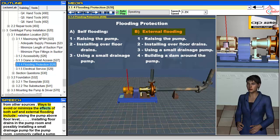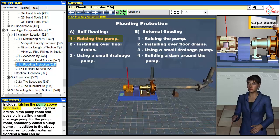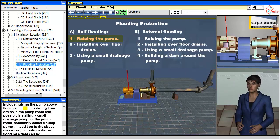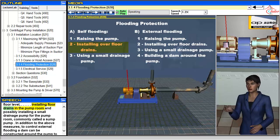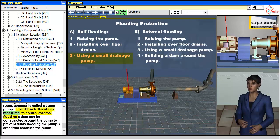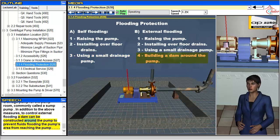Ways to avoid or minimize the effects of both self- and external flooding include raising the pump above floor level, and possibly installing a small drainage pump for the pump room, commonly called a sump pump. In addition, to control external flooding, a dam can be constructed around the pump to prevent fluids flooding the pump's area from reaching the pump.